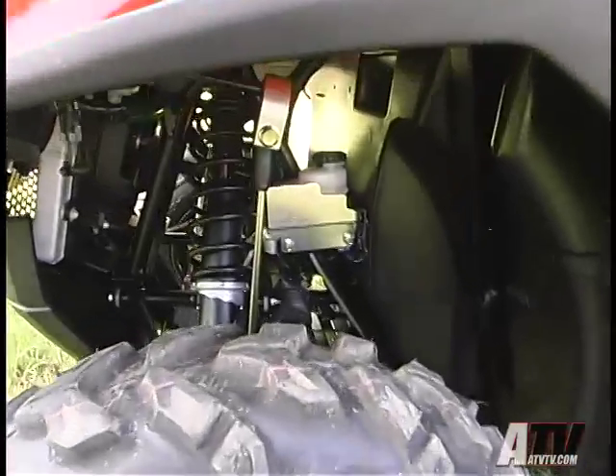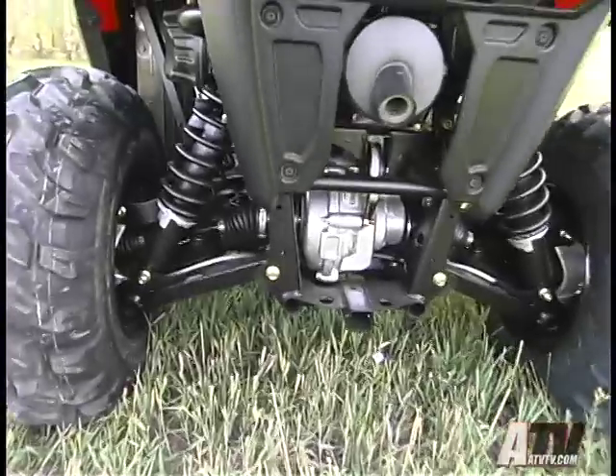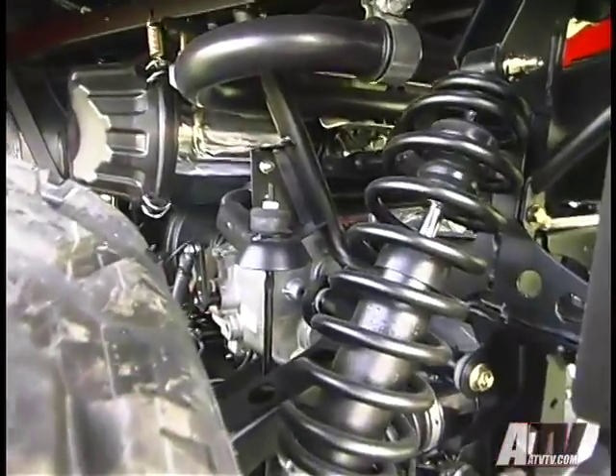Thanks in part to the new Razor S, for 2009 Polaris has strengthened the frame around the front and rear suspension points, as well as the rear suspension and shock mounts, to better withstand the stress applied from adding long travel arms and shocks.